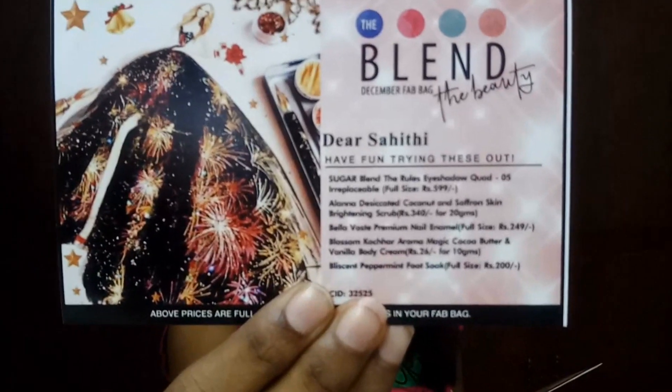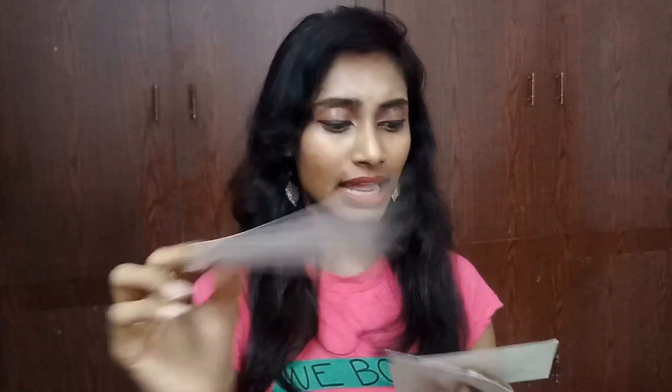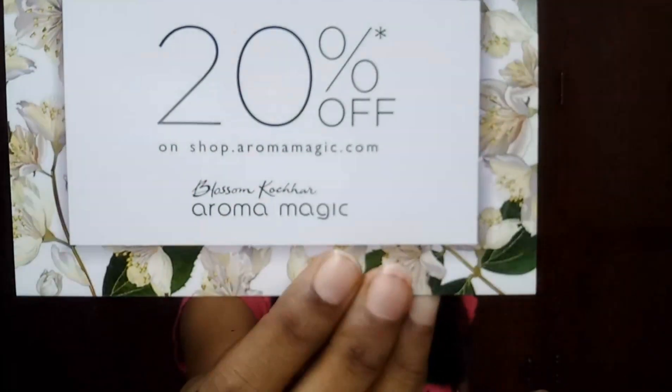This is how our Fab Bag looks this month — a really beautiful clutch in a copper maroonish shade. Opening it up, I can see three cards. The first is the info card which reads 'The Blend, The Beauty — December Fab Bag.' The theme this month is 'The Blend, The Beauty' and there are six products total. The other card is the contest card, and we got a coupon for 20% off Blossom Culture Aroma Magic products.